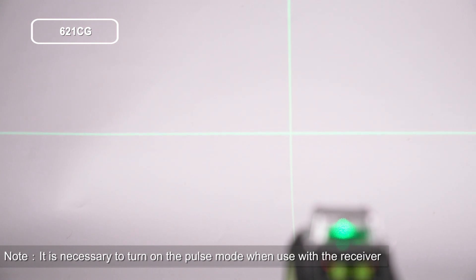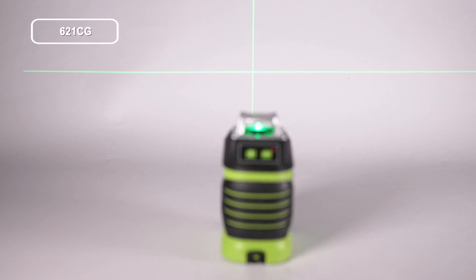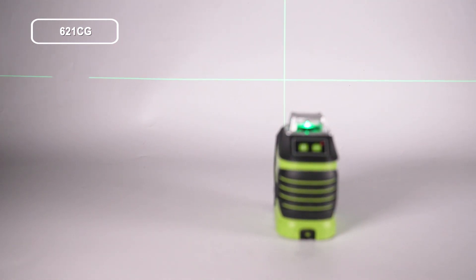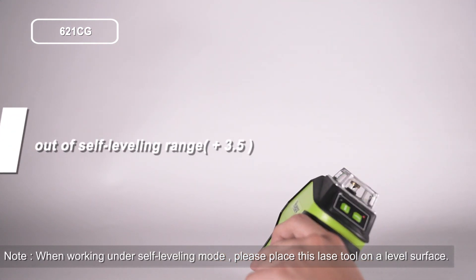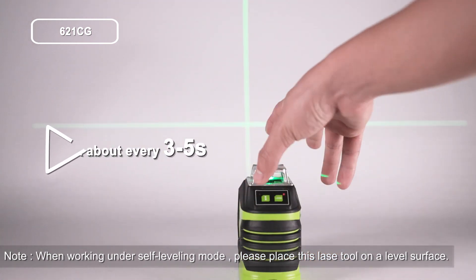How to use the self-leveling mode: the 621CG self-leveling mode is enabled when the pendulum is switched to the unlocked position. The laser beam will blink fast when the tool is out of the self-leveling range of plus or minus 3.5 degrees. The laser beams will blink about every 3 to 5 seconds to notify the user that it is not self-leveling.